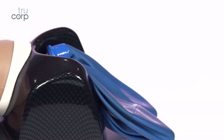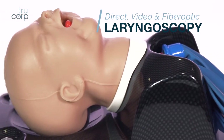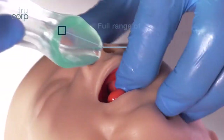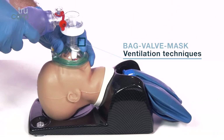The AirSim Pierroban is suitable for training in direct and video laryngoscopy, endotracheal and nasotracheal tube insertion, full range of supraglottic device insertion, and also bag valve mask ventilation techniques.